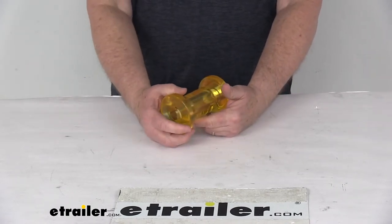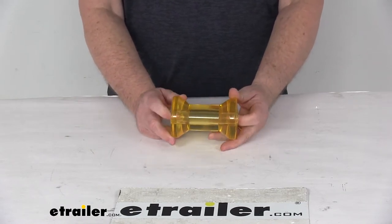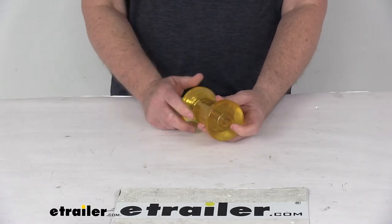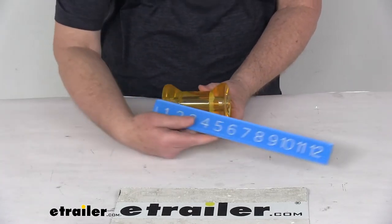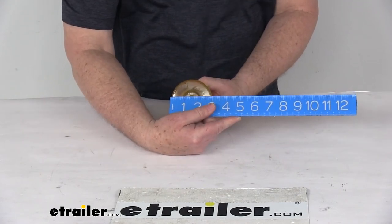Works great in freshwater and saltwater applications. You can see it's a nice amber color. This is for a 5-inch wide bracket with a 5/8-inch diameter shaft. Dimensions on this: overall length from one end to the other is right at 4-1/2 inches, and the diameter is right at 3 inches.